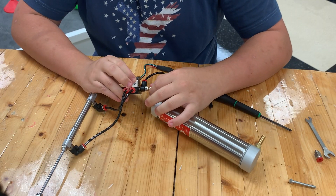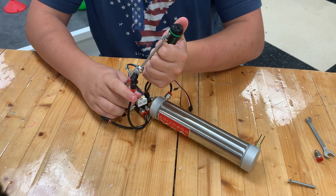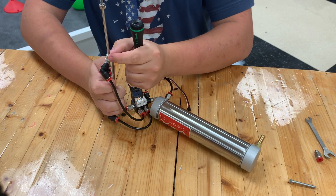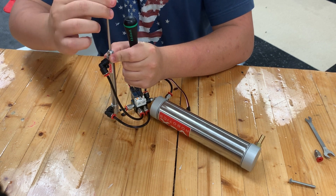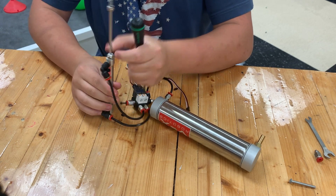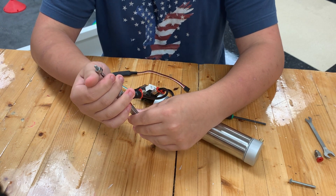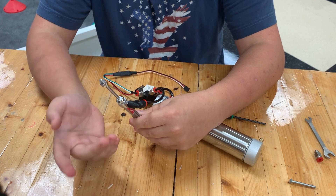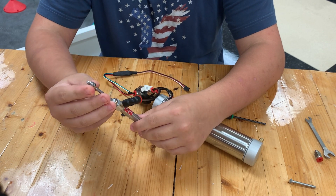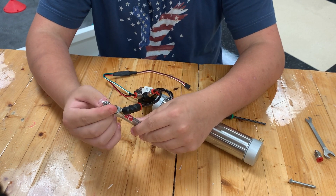When the pressure regulator is screwed in more, it uses less air — the piston is a little easier to push down and uses less pressure, but you get more actuations out of it. A great thing about the new pistons is that they use normal-size nuts, so you can use keps nuts or hex nuts. I wouldn't recommend lock nuts since there's no way to attach a wrench to remove them.